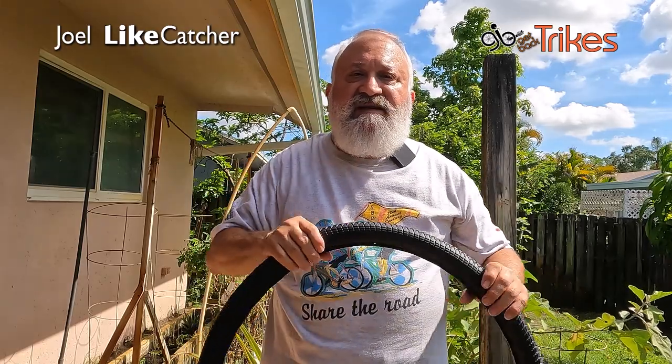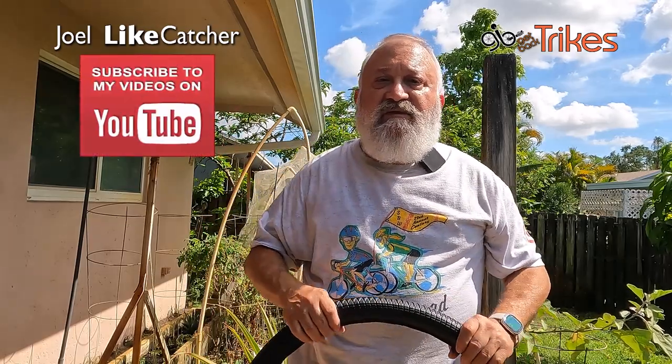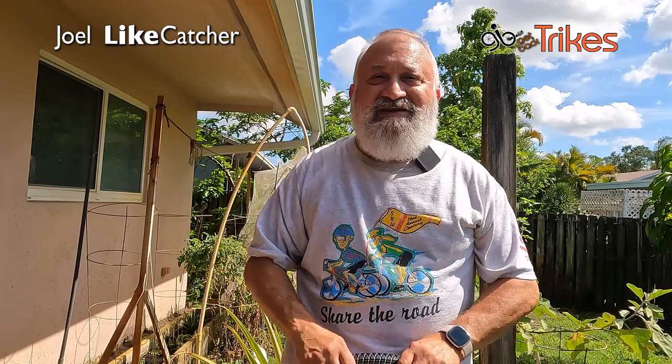I'm Joel Lightcatcher. That's your Tannis Solid Airless Tire Tip for today. Please stay tuned, subscribe and hit that notification bell. I've got a lot more videos to come on this — thanks very much for watching. See you in the next video. Bye.